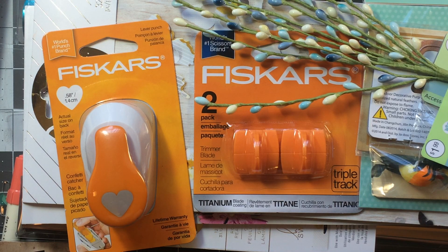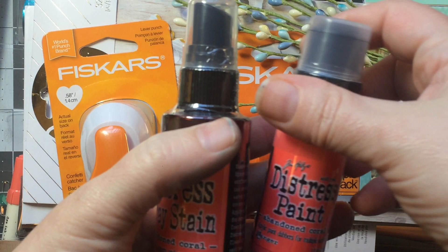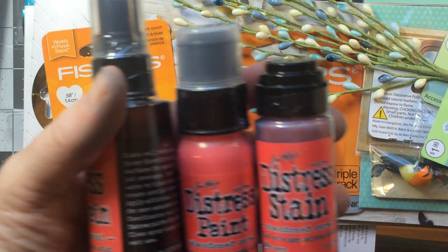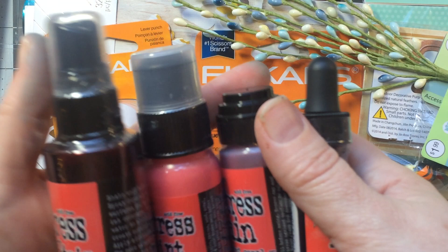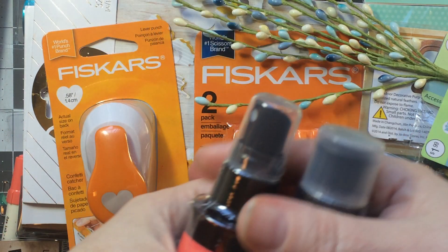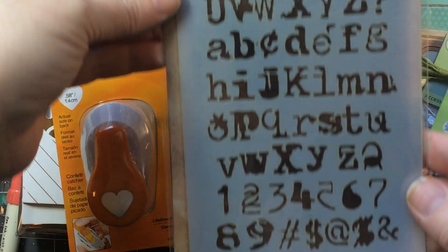I got an order from Ranger to get their new color last month — Abandoned Coral. So I got the spray, the paint, the stain, and the reinker. I held off on the ink pad because I'm going to get the cubes when they come out — four colors come out and then the fifth month they come out with the cubes. I have felt so I can make my own ink pad in the meantime. I also picked up the Typo stencil, which was my favorite from that release.